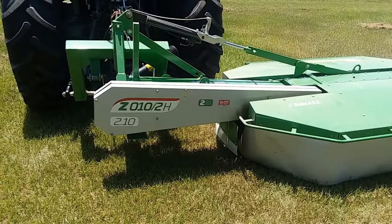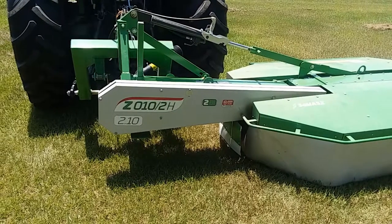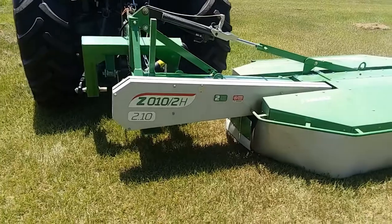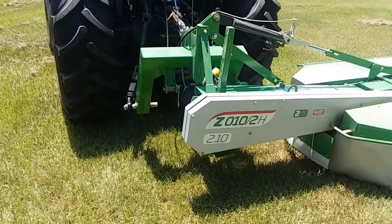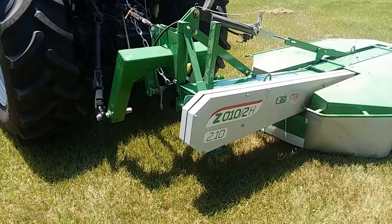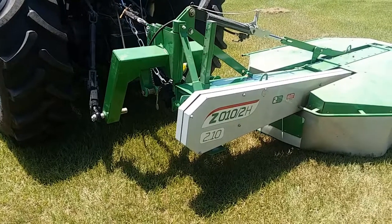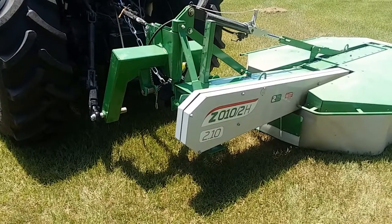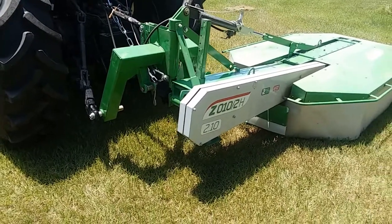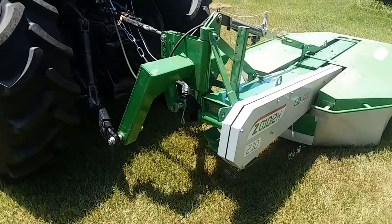In terms of cutting performance, it does a nice job. The comment you've probably heard about drum mowers is that you can cut as fast as you can stay in the seat — I'd say that's certainly an accurate comment with this mower. I cut in second range, third gear. I cannot cut in second range fourth gear. I typically cut around four miles an hour. Six miles an hour in my pastures is not a fun experience, so I try to keep it a little slower than that.